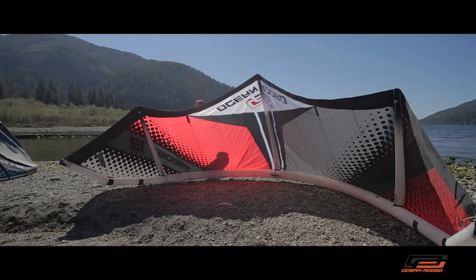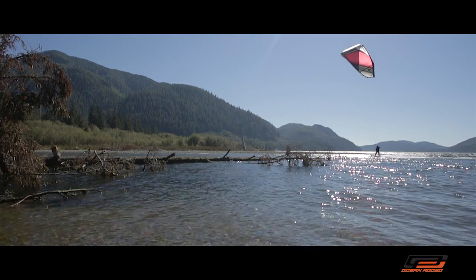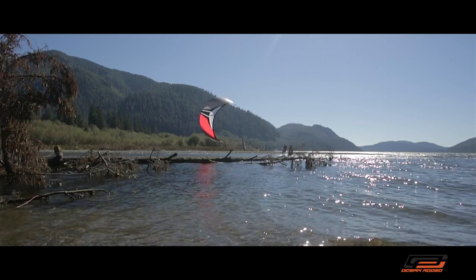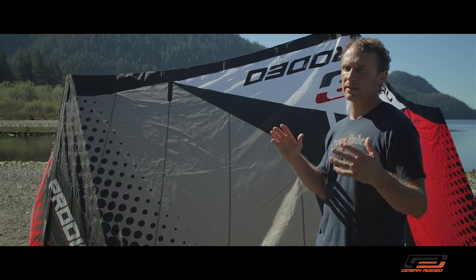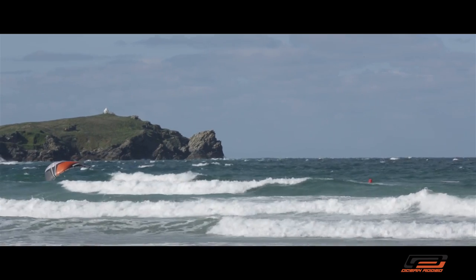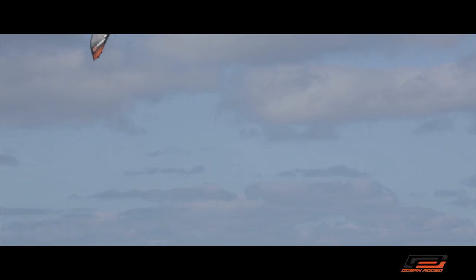The Prodigy is a moderate aspect ratio kite. It features three struts. It has a lot of shape in the middle of the kite to give you a lot of power. The wingtips on the kite are smaller with less shape, so it actually gives better turning response. The combination of that shape and the three struts makes the kite incredibly easy to relaunch.